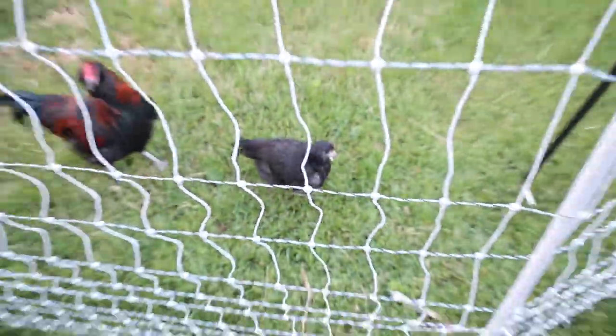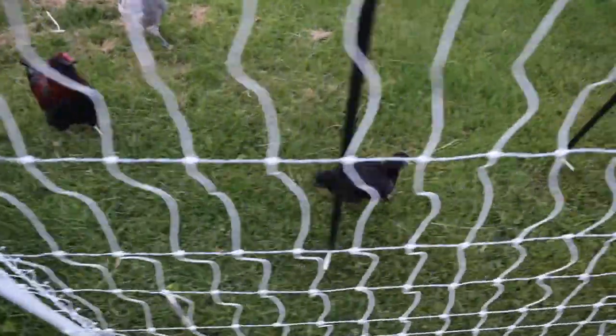So what's cross beak? It's when the bottom and top of the beak are misaligned — they'll be offset like this. Because of that, they can't grab food as easily, they can't keep their beak trimmed on their own, and they can't really clean themselves as well.